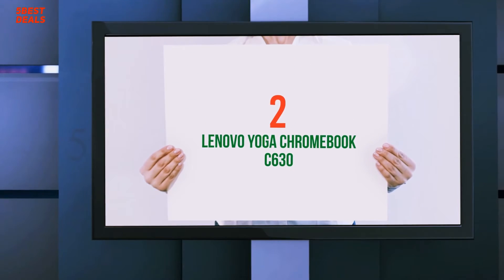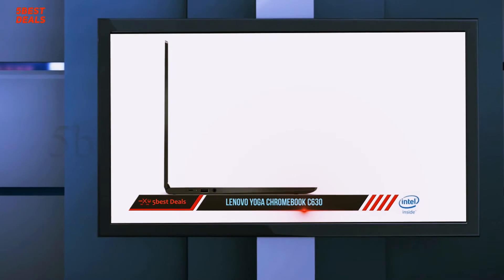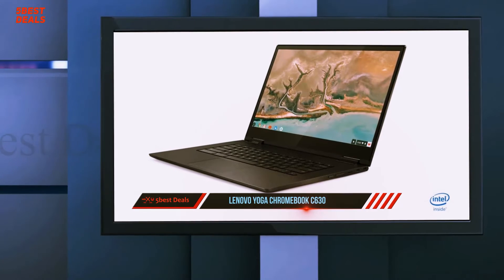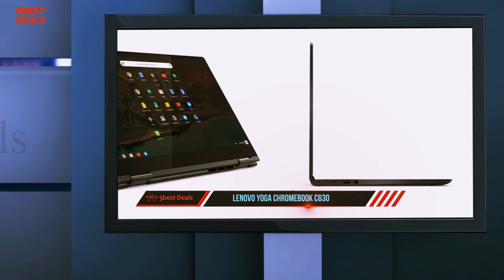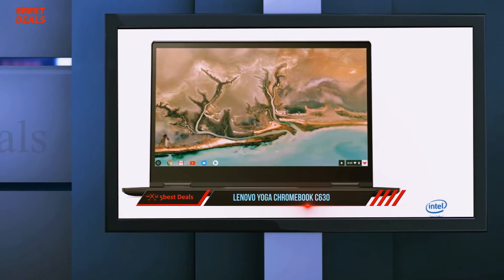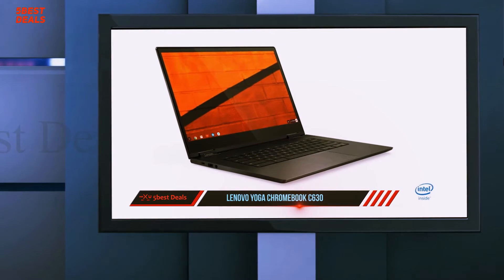Coming in at number two, the Lenovo Yoga Chromebook C630 further expands the boundaries of what you can expect from a Chromebook in 2019. The standout feature is a terrific convertible 15.6-inch 4K display, but it also has solid components, a sturdy and tasteful aluminum chassis, and like most Chromebooks, it costs hundreds less than a similarly configured Windows counterpart.